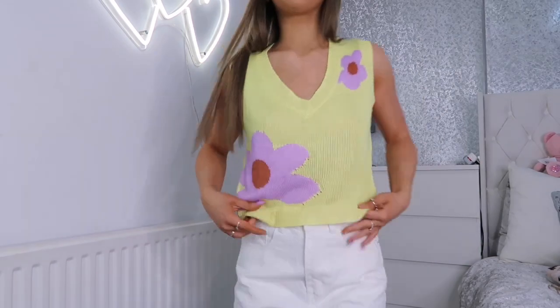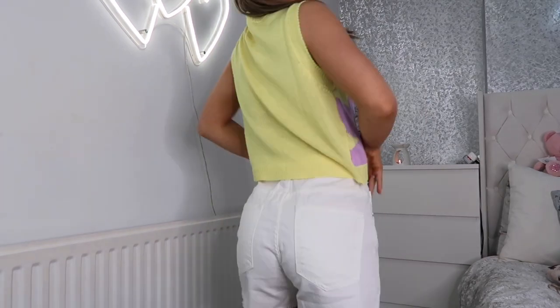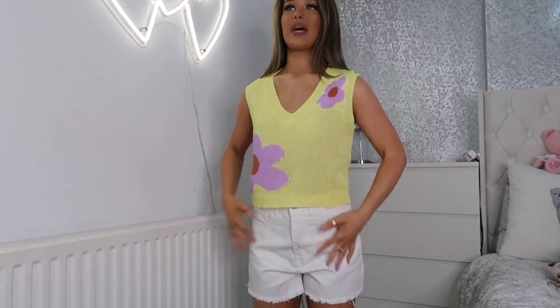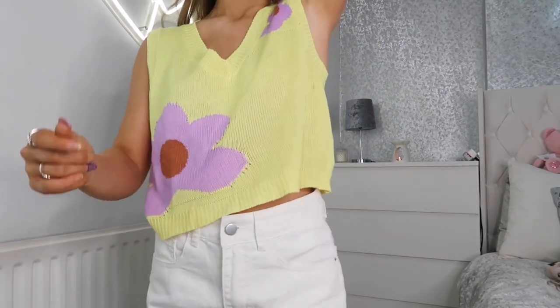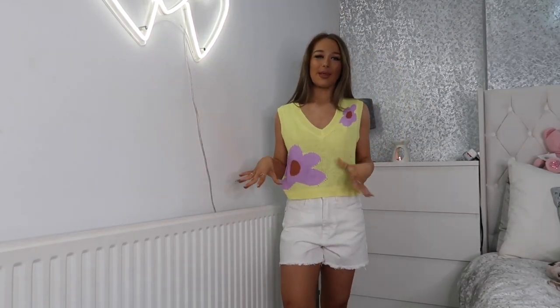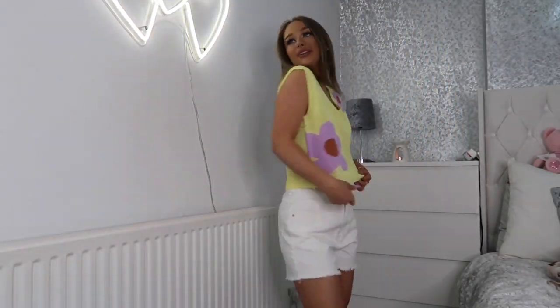This is the next little jumper — it's a yellow V-neck sleeveless jumper with beautiful lilac flowers on it, which I think is so pretty. I put it on with the same shorts. These only came in a small so I got them in a small and they fit really nicely — not too oversized. With jumpers like this I like them to be a little bit fitted. It's super soft, really lightweight, and breathable — perfect for summer.